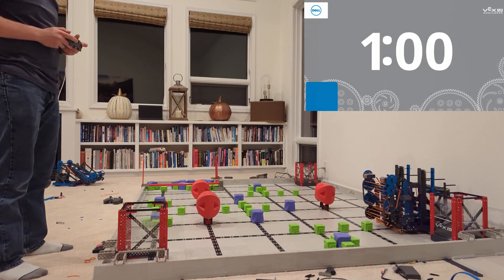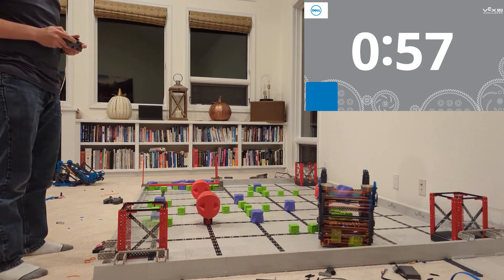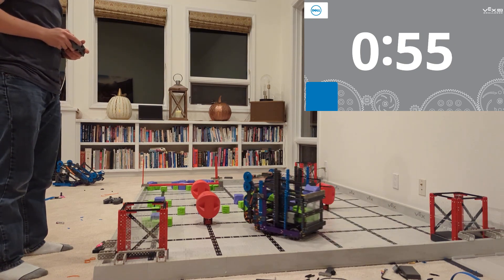Hey there, Ben Lipper here. We have a new high score for you — over a hundred points in one minute. Go ahead and check this out. What this guy's about to do is actually pretty incredible, especially when it's only one robot that's getting the score and not two.